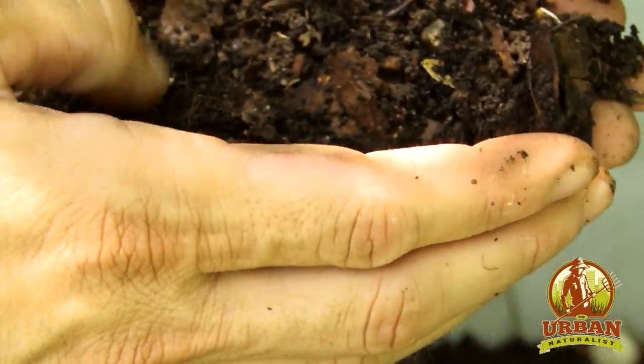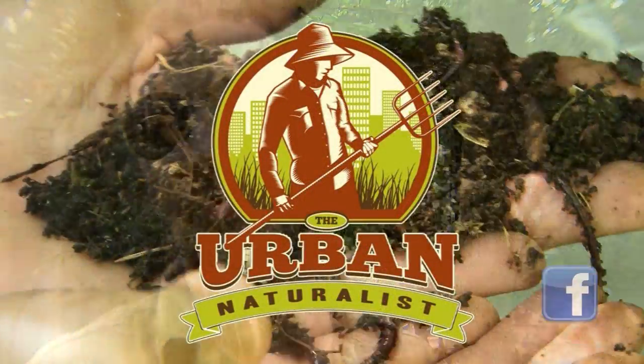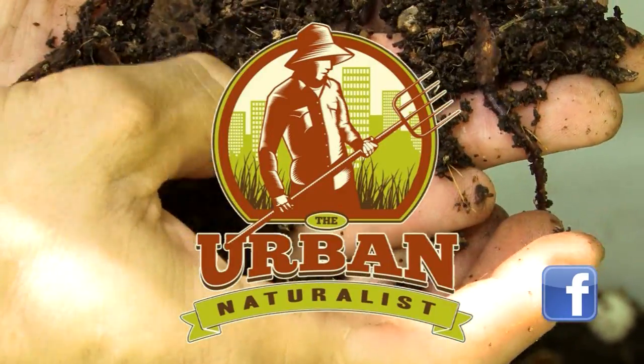We don't sell castings, but we do sell what we call a start — it's a scoop from a really active worm bin. You'll get worms, eggs, and castings, all mixed in together, so you can introduce that into your worm bin and start your own. Those are $10, and you can pick them up any time at the Urban Naturalist during business hours. We carry those year round — it's one of our most popular products.